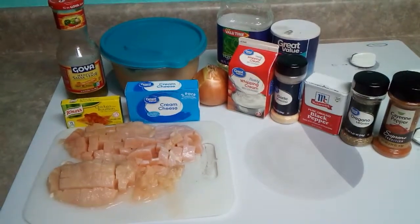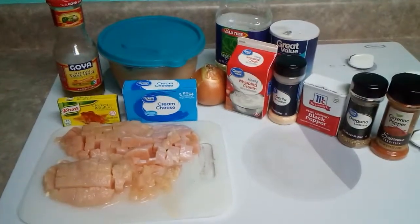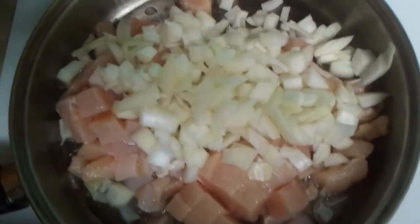Eight ounces of cream cheese or sour cream, and one pint of heavy whipping cream. In a large saucepan, sauté chicken, onion, and garlic powder in oil until the chicken is no longer pink.